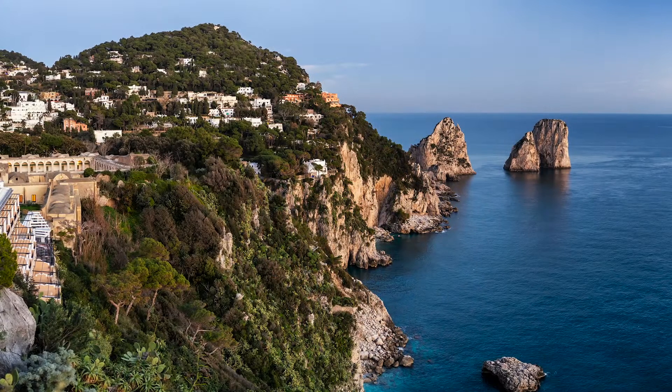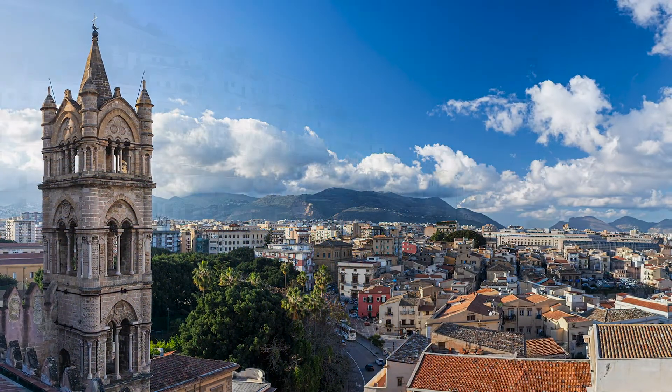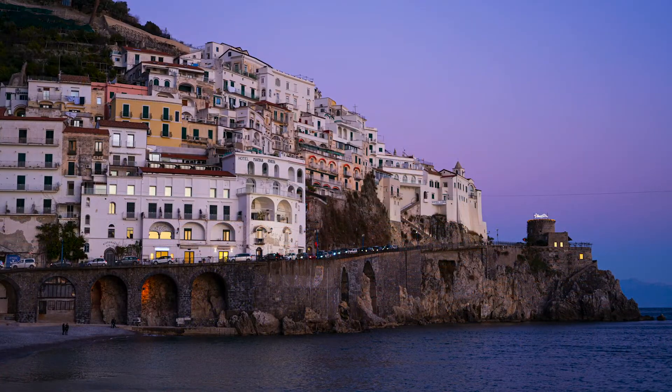I recently returned from a trip to southern Italy. We toured the island of Capri, Sicily, and the Amalfi Coast. The whole time we were there, I was shooting with Breakthrough polarizing filters.